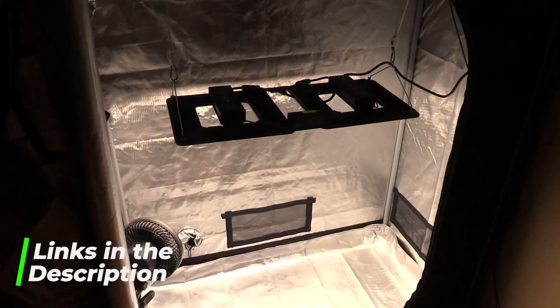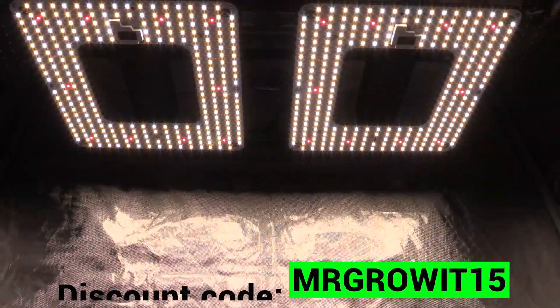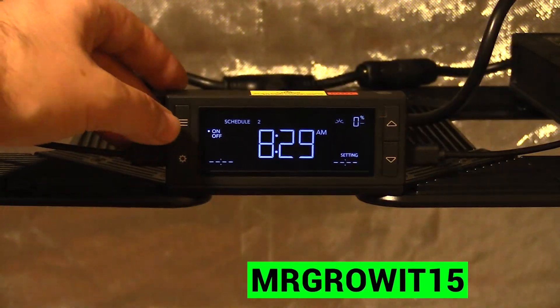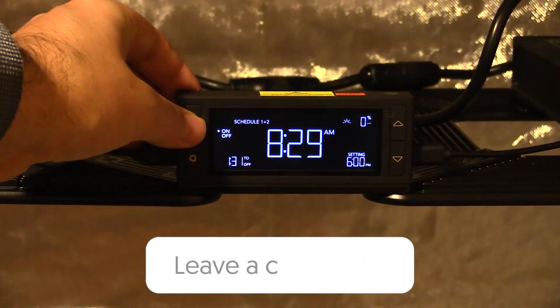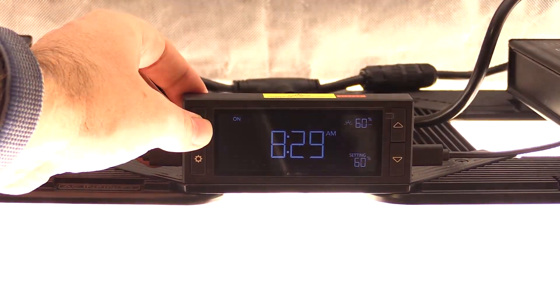Along with my discount code — MrGrow15 — that discount code works on both Amazon and their website, acinfinity.com. Would you like to see another video where I go over the controller settings in detail? Let me know down in the comment section below. Thanks for watching and I'll catch you in the next video.